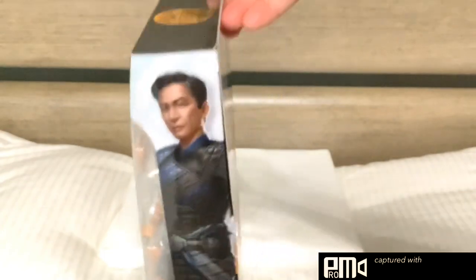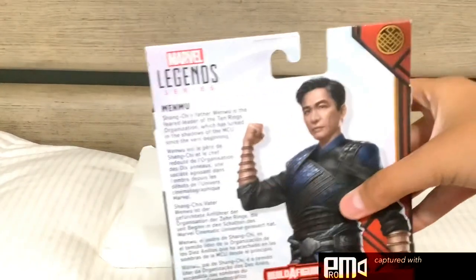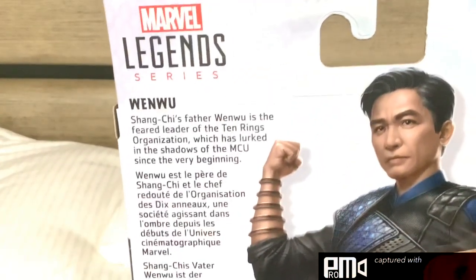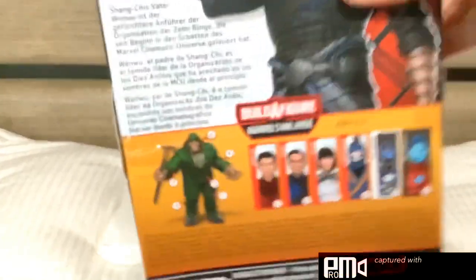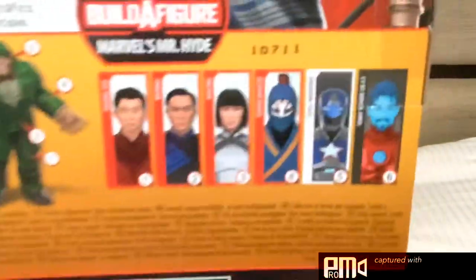Hasbro. On either side of the box there's a picture of Wenwu — really nice character art. On the back of the box is another picture of Wenwu with a bio. It says: Shang-Chi's father, Wenwu, is the feared leader of the Ten Rings organization, which has lurked in the shadows of the MCU since the very beginning. At the bottom it shows the Build-A-Figure and all the parts you need to build him and the list of characters needed to complete the Build-A-Figure.